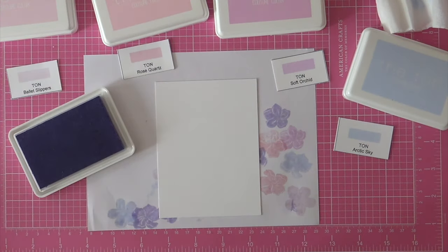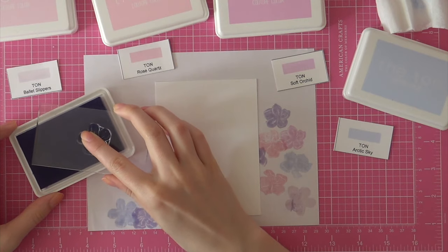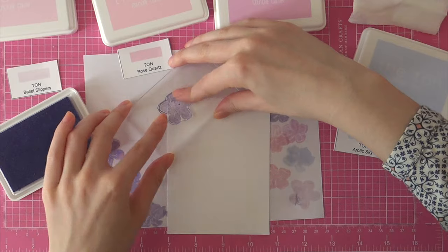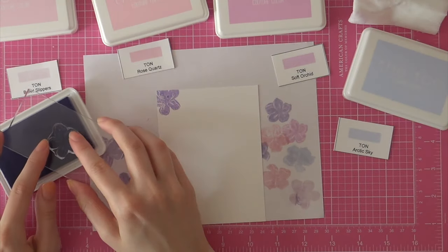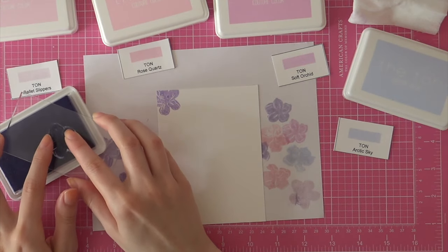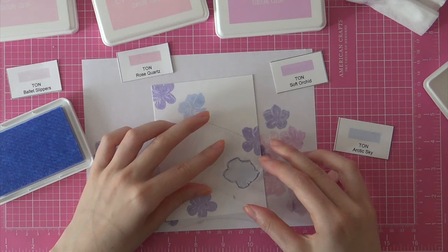I'm going to start out with some Neenah Solar White cardstock and I'll be stamping the cherry blossoms onto this white paper. I'm using a couple of different inks, starting out with the Soft Amethyst color, which is a gorgeous color. I'm using ink pads from The Ton — these are my favorite inks on the market because I just love the colors and the quality.